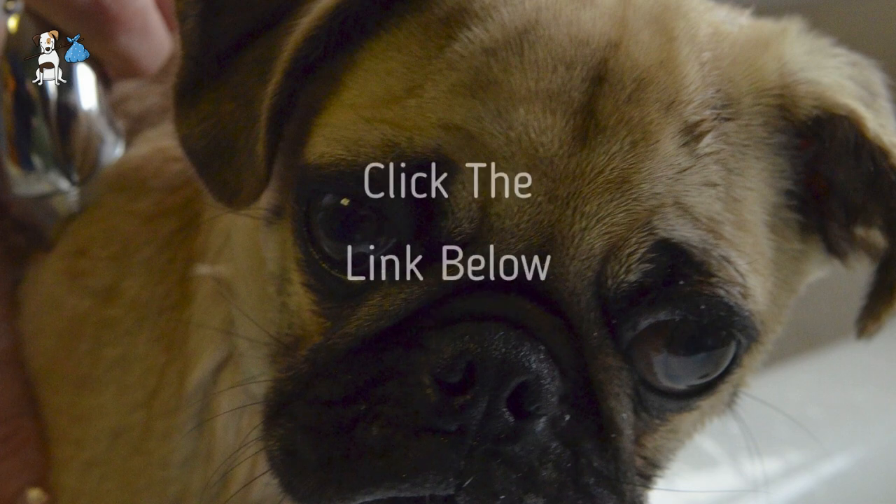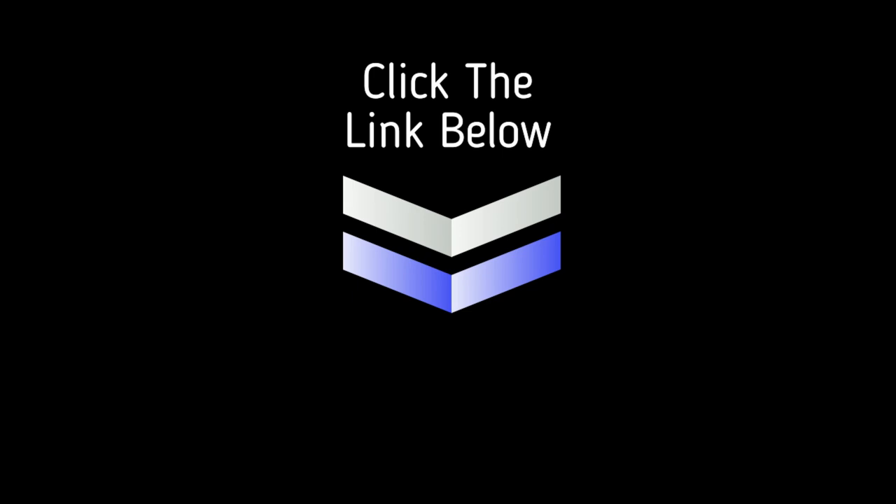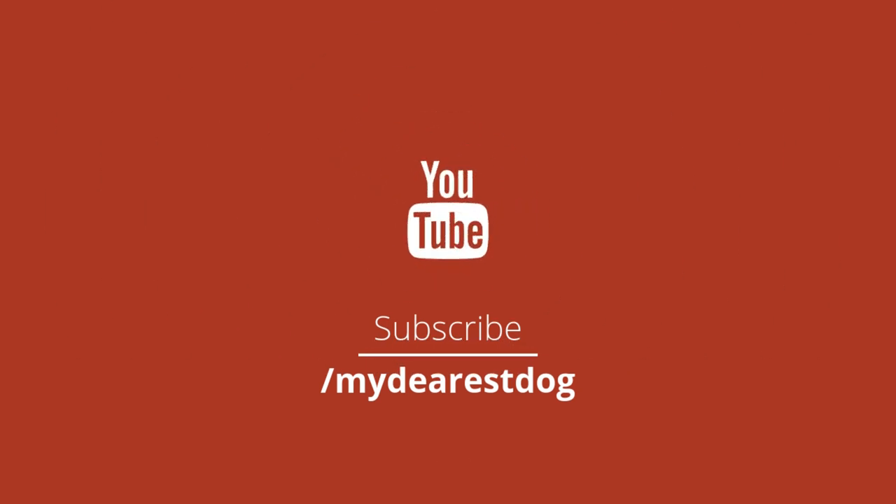If you'd like to know more about a puppy's first bath, click the link in the description below. Thanks for watching and hope you liked it. If you did, go ahead and give it a like, and if you are new to the channel, consider subscribing so you don't miss anything.